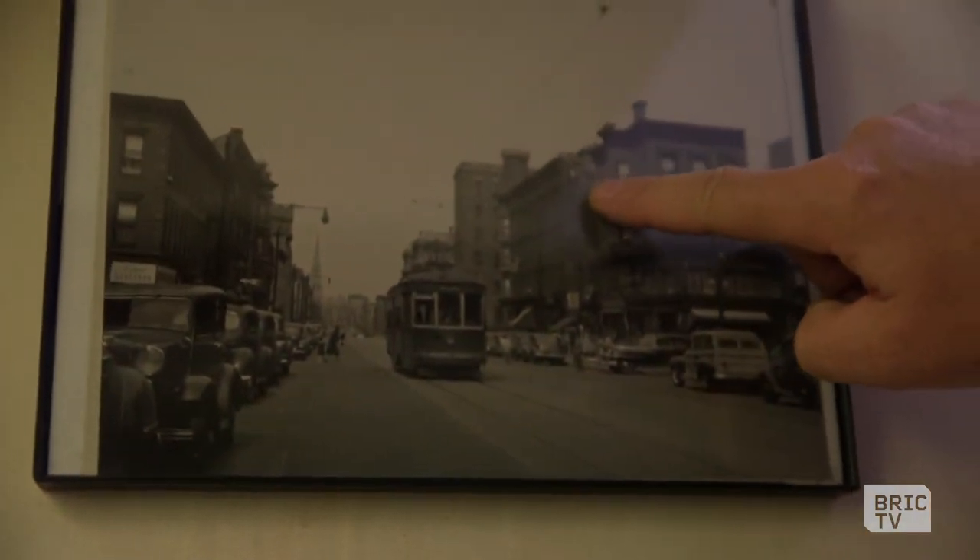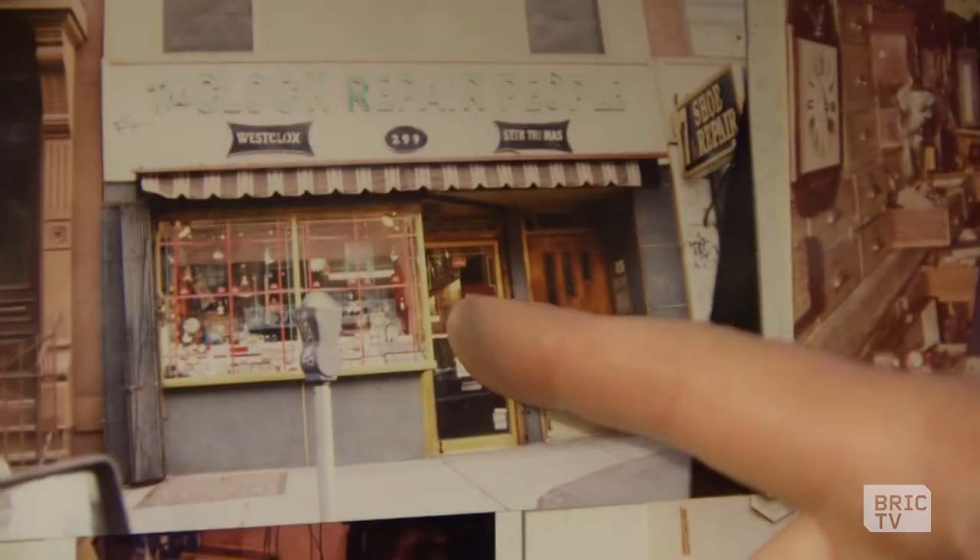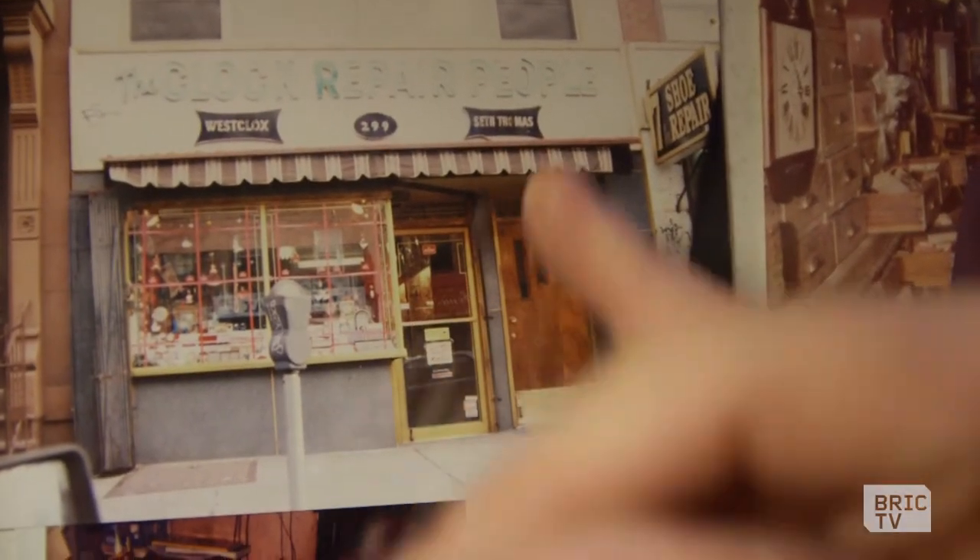This is actually the 1950s. This building right here was the Clock Repair People. This is now a Tex-Mex takeout place.